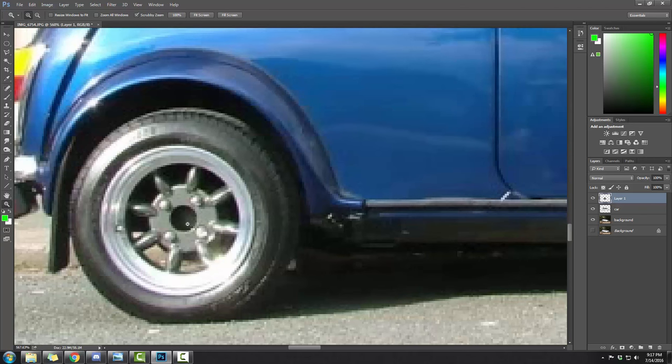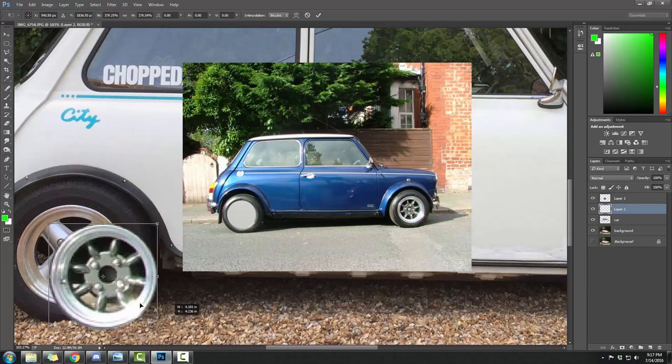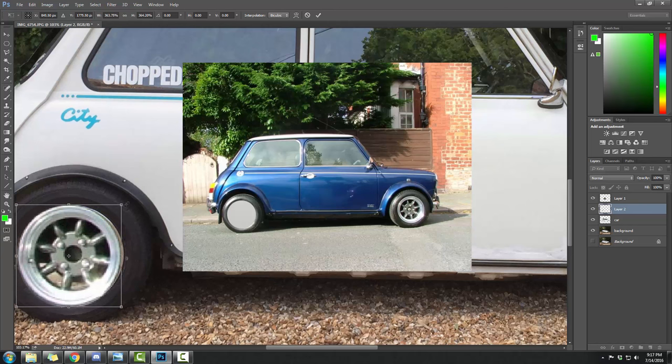Take off View Extras, hit M to select your Marquee Tool — the elliptical Marquee Tool — and I selected the circle, pretty much nailing the selection on the first try. Ctrl+X cuts that rim out. Select your car layer, Ctrl+V pastes it in — it's just way too small. Ctrl+T to Transform again — stretching it up.